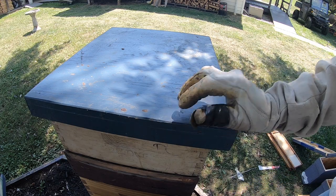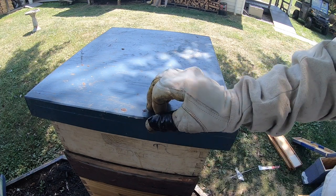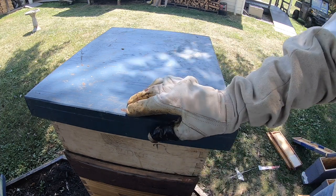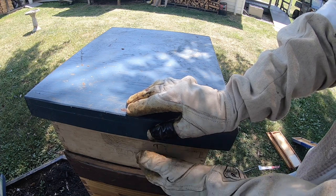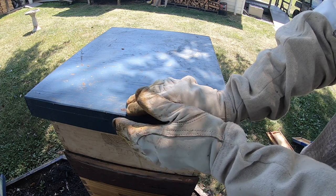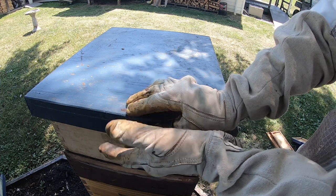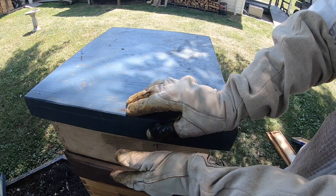Hey everybody, thanks for taking a couple minutes to tune into my channel. In my last beekeeping video I found a couple of queen cells up in my honey supers. Long story short, I basically trapped my queen in the honey supers — she didn't have a lot of places to lay, and I think the bees thought she was coming to an end and built a couple queen cells right in the middle of some honey super frames. I got her back down into the deep boxes and she's laying just fine.